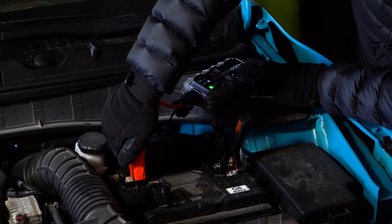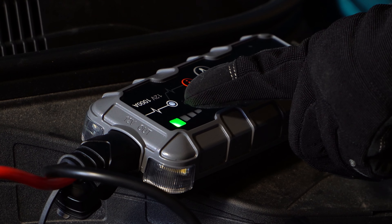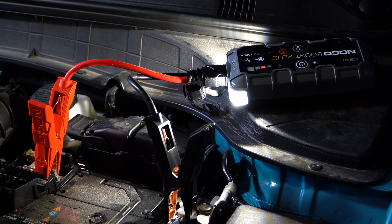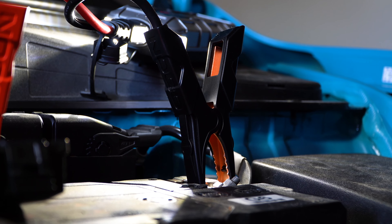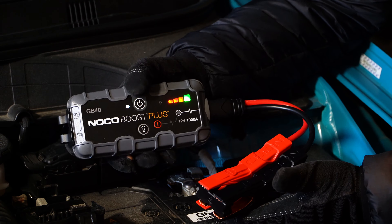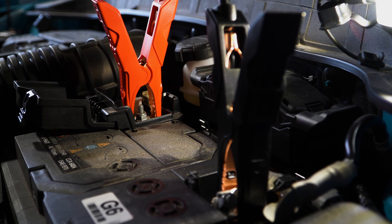With a proper connection, the white 12-volt LED light will illuminate on top of the unit. The GB40 will make an audible click, indicating that jumping the battery is now safe. Rather than hitting everything it connects to at full blast, the GB40 only delivers the juice required by the battery needing a jump. It can tell the difference between a lawnmower battery and a car battery, and adjust its power delivery accordingly.